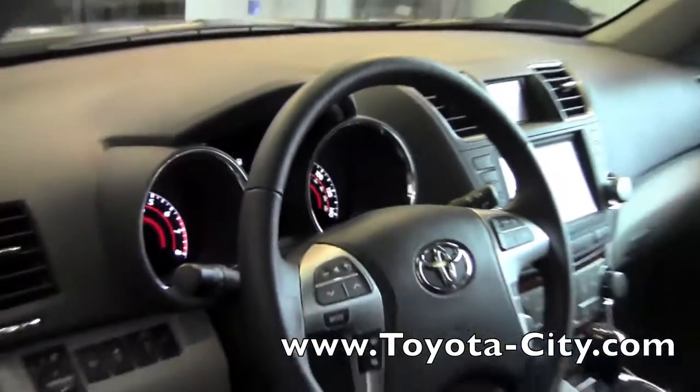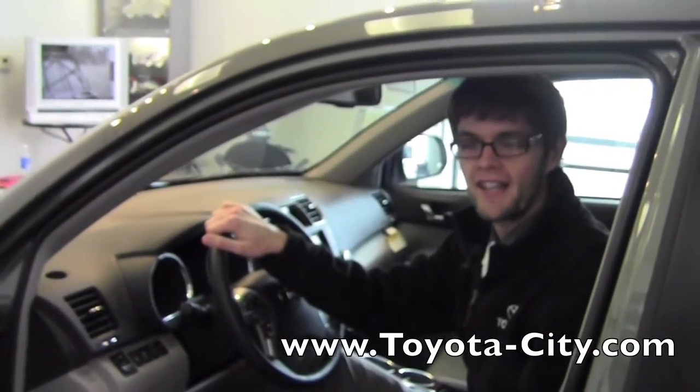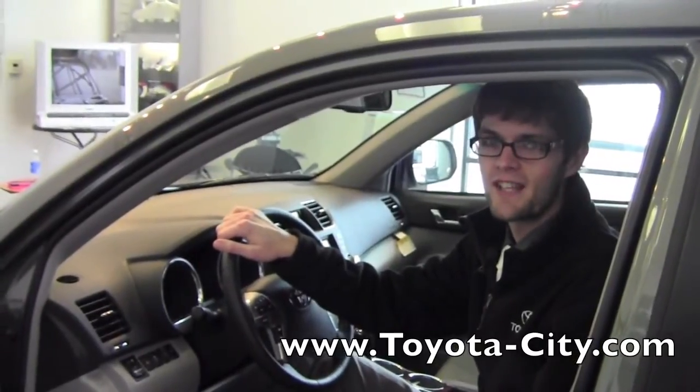So this is how you operate and set the parking brake in this 2012 Toyota Highlander. My name is Jake with Toyota City and thanks for watching.